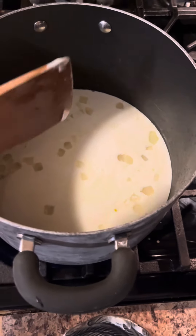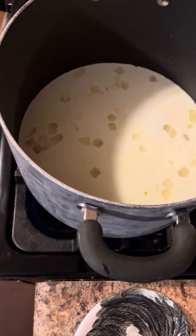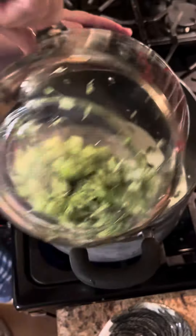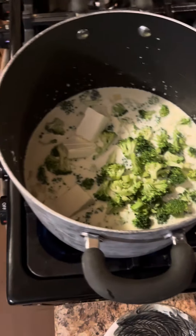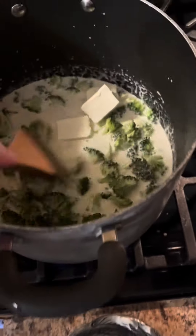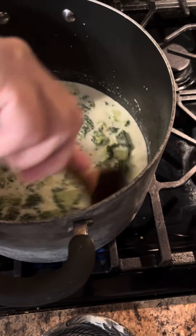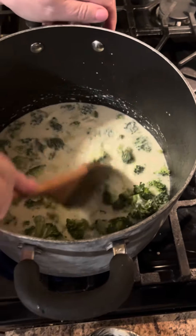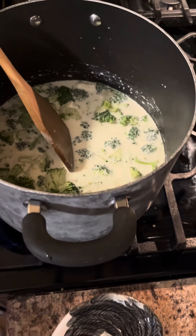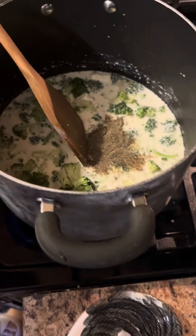Learn by my mistakes — I looked at the smaller one and thought it might not be big enough. You're going to add four cups of chopped broccoli. I'm going to add four ounces of cream cheese. Give all this a stir. We're going to add a teaspoon of pepper and a teaspoon of salt.